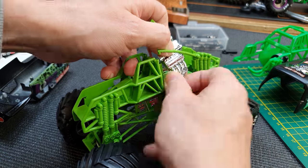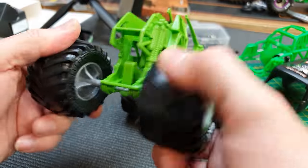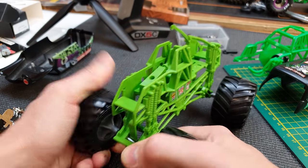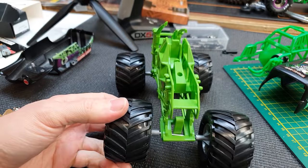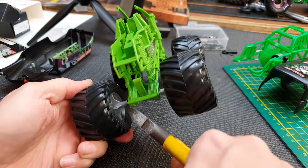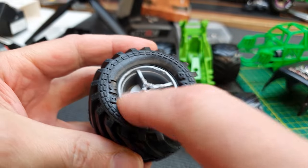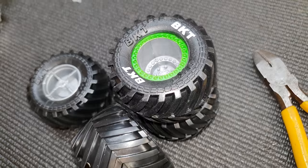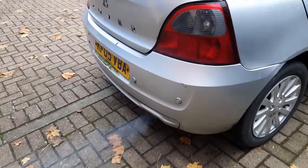These wheels are an absolute pain to get off — we really struggled with the last one, really yanking on there trying to get them off. The easiest way I think is just to cut most of it off, because we're going to drill out the whole center here anyway.